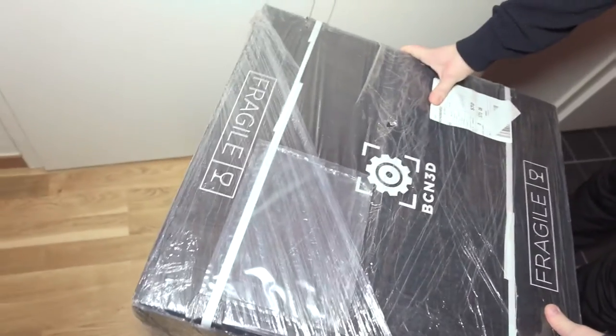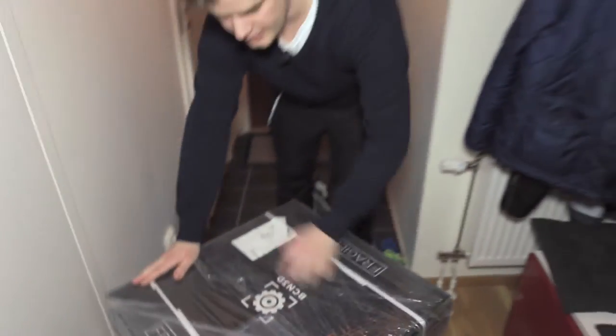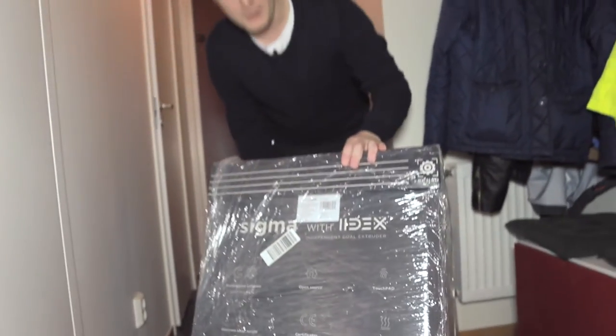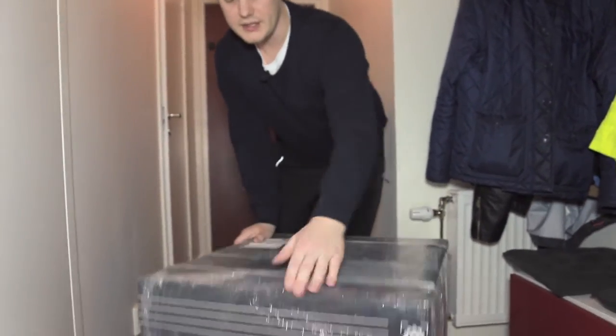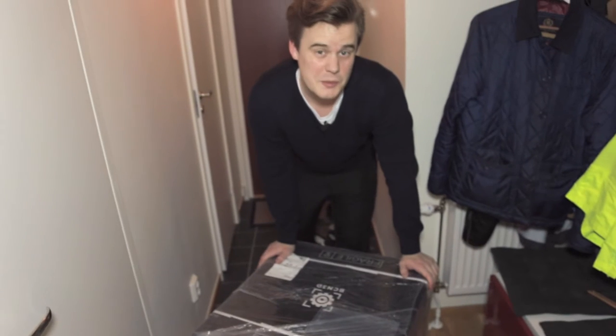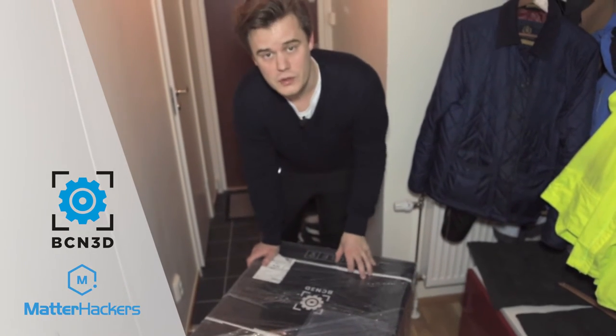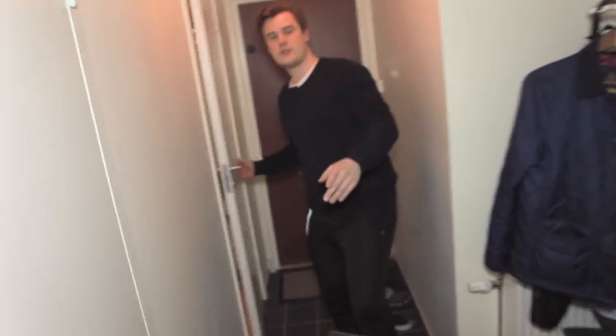This is this year's release from BCN — BCN is the brand. It's a good old box, still packed, straight from Barcelona. Big thanks to the guys over at Matterhackers, and to BCN, for getting me this unit to do a review on.